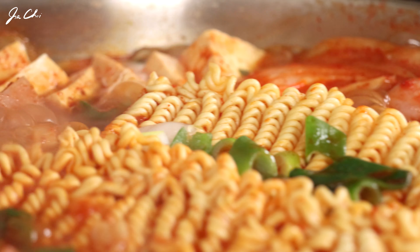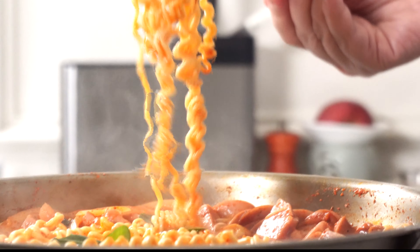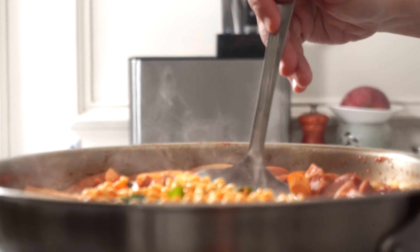How about making a colorful and delicious hot pot for dinner this weekend? Once you make it, you'll make it again. When the stew is cooked, take the pot to the table and enjoy it.